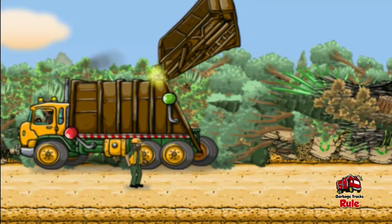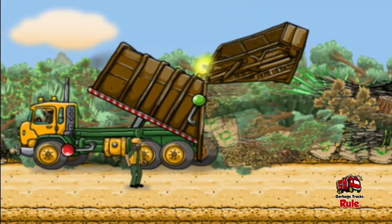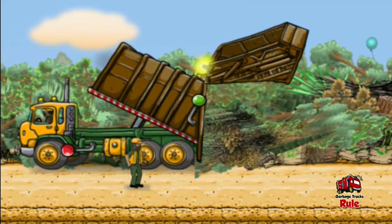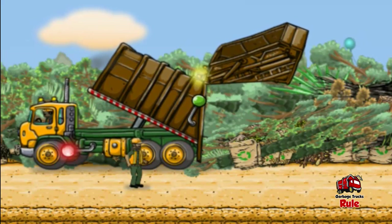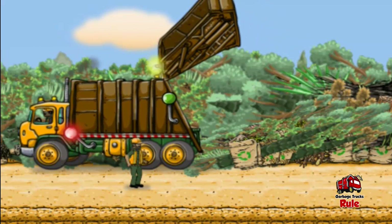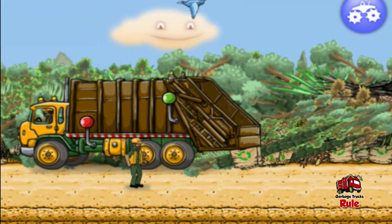Tap the red blinking knob on the side of the truck to open the truck's hopper. Now tap the red blinking knob to raise the truck's tank and dump all the stuff out. The truck's empty — tap the red blinking knob to lower the tank. Tap the red blinking knob to close the hopper. This pile of stuff needs to get squished; tap the blue button in the upper right to call the compactor truck.